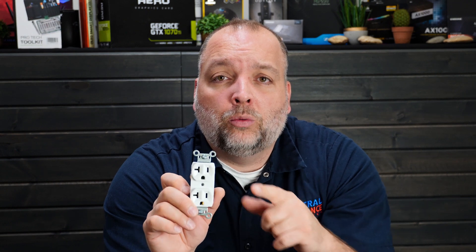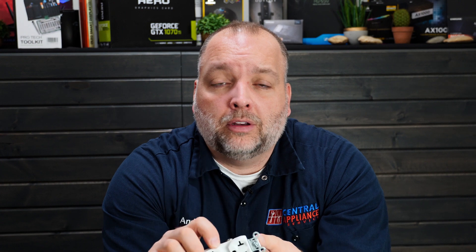Hey guys, thanks for joining us for our video. Like, subscribe and share. I'm doing a quick installation on replacing one of these outlets, so stick with the whole video. Let's cover the basics of the outlet and wiring right now.